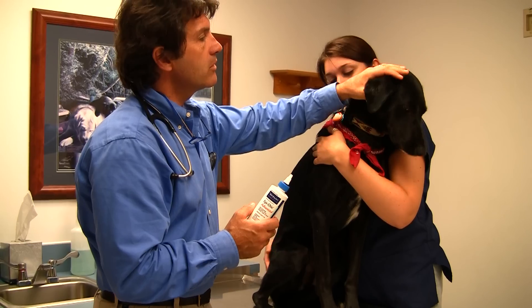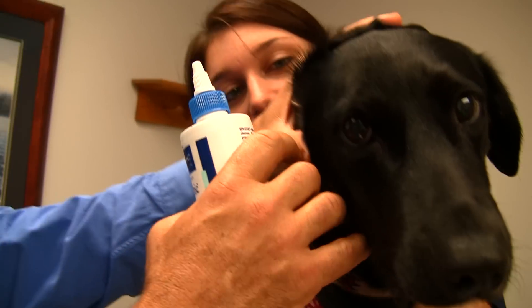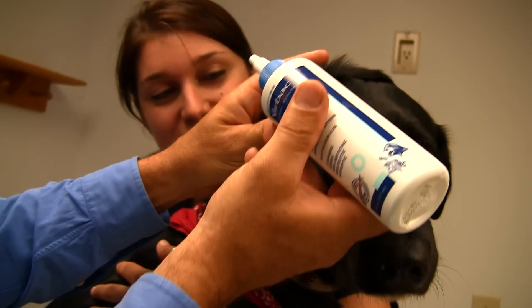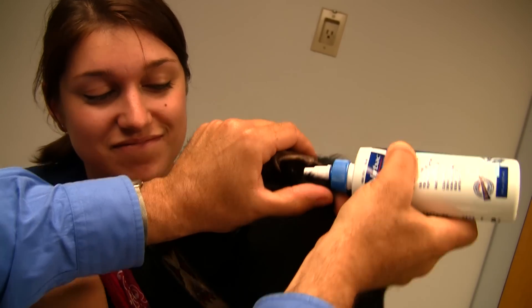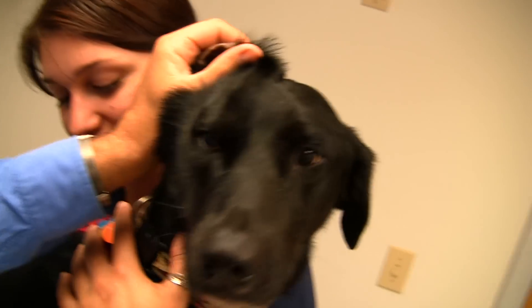What we do is we actually flip their ear up so we can see the canal, and the canal goes straight down. Then I start to rub a little bit because this is going to tickle when it runs in. We're actually going to fill Bodhi's ear canal with liquid, pouring it in the whole time until it starts to overflow, so we have that ear completely filled with liquid.